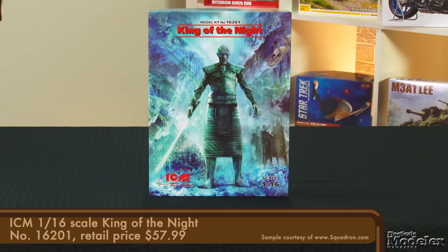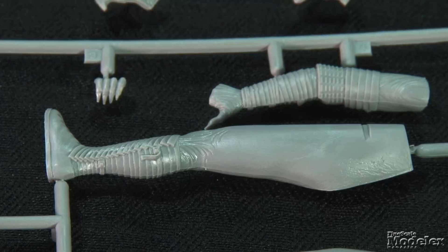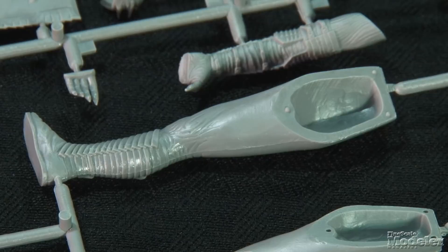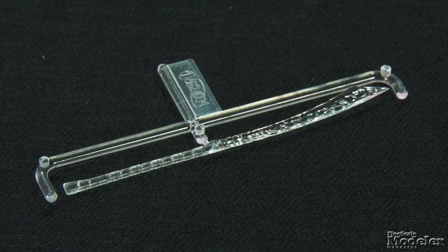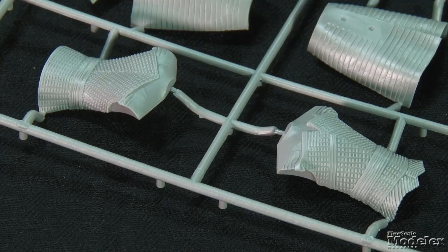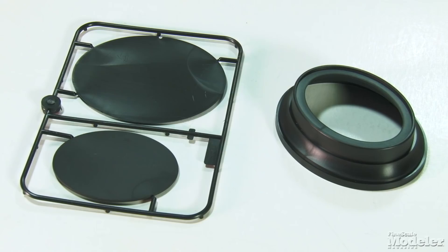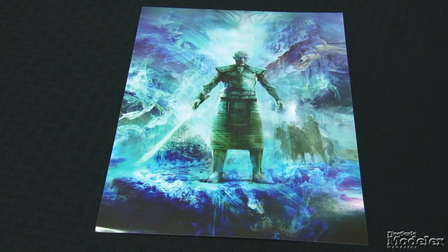Molded in gray plastic on a single sprue, the figure comprises just 17 parts. But the parts are well-molded with good detail in his face, head, and hands. Each of his legs is mostly solid, with the upper halves being covered by a two-part skirt, topped by the torso with separate shoulder armor. His ice blade is molded in clear plastic that should look terrific with a wash of clear blue. A three-part stand is provided, and there's a print of the box art if you want something to decorate your workspace or TV room. Obviously the finish will be everything when it comes to ICM's Night King, but the journey could be really fun.